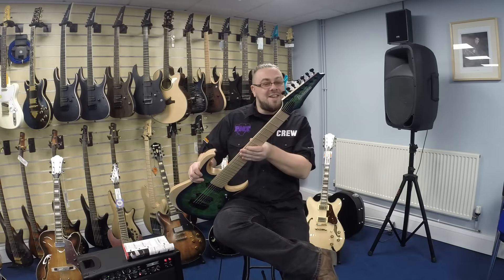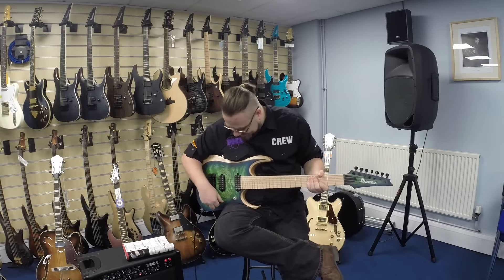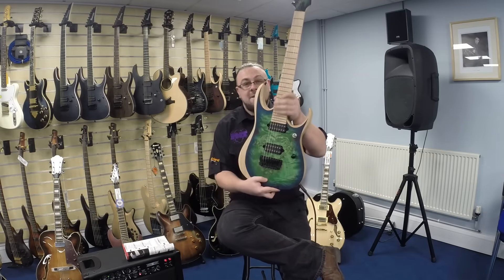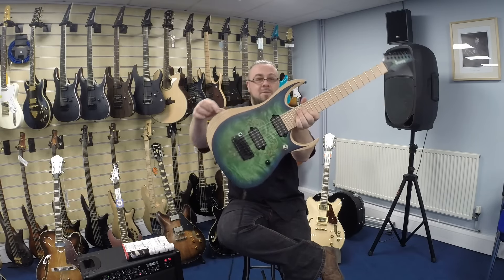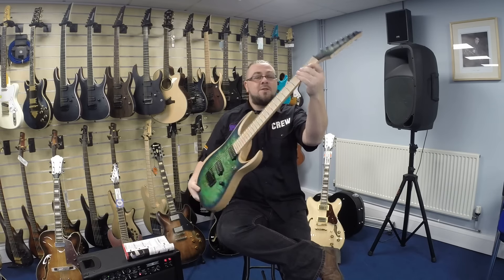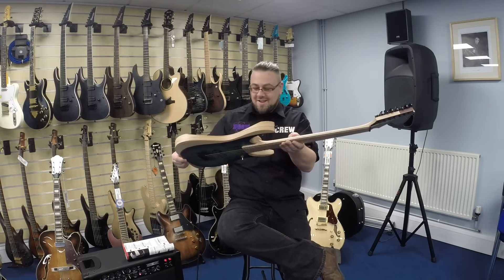This is the Ibanez RGDI X7 MPB — beast, I'm going to call it that. Just going to point out the finish on here, totally lovely, all matte finish, but look at that pearl top. Loving the wood here. Obviously got the extra thin neck and the jumbo frets as well — extra baritone neck for low tuning fun. Let's give it a whirl.